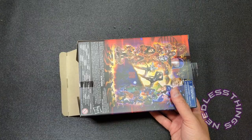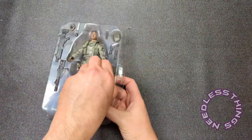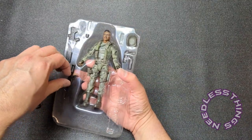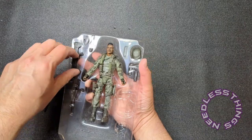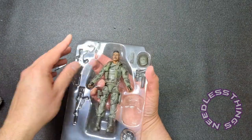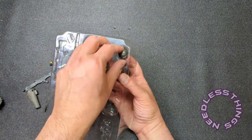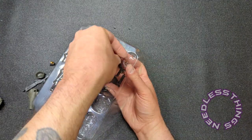Some people — mint-in-box collectors — care a lot about packaging. The conversations online, you guys — I am happy to be an opener where I don't have to care, although I have been saving these boxes because they are very nice. Look at all of the gear this guy has — they really loaded Stalker out with a ton of stuff. I'm impressed. Also, the tape they use is very nice; it has high quality adhesion so it does not stick to the accessories but stays in place nicely. I'm not generally a fan of tape making direct contact with my toys because of the possibility of leaving stickiness.